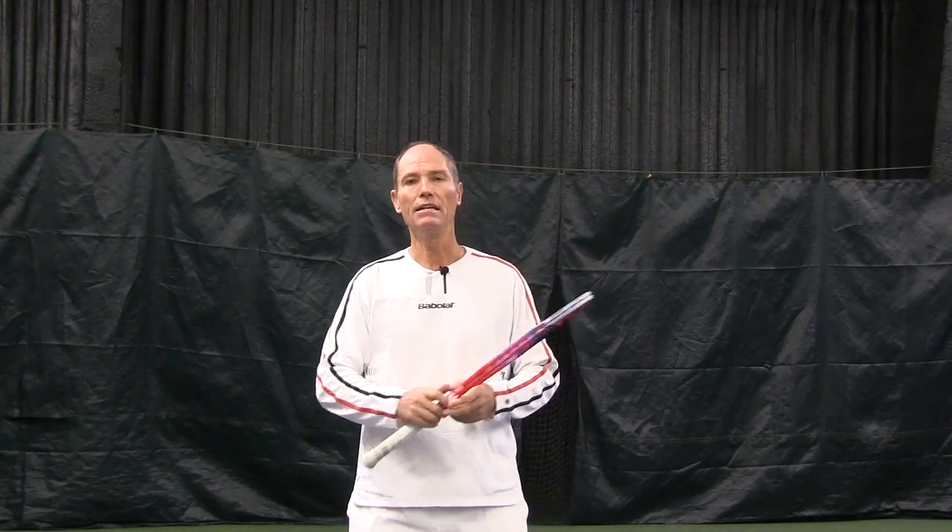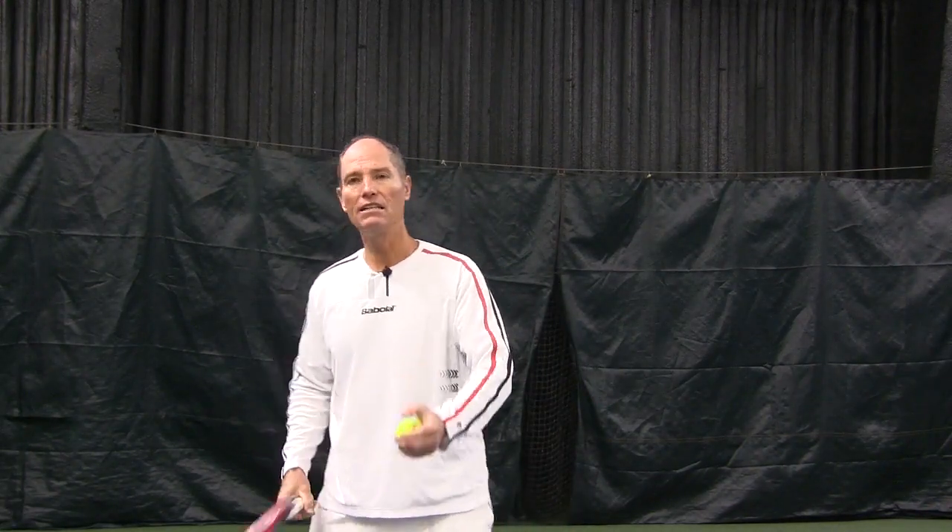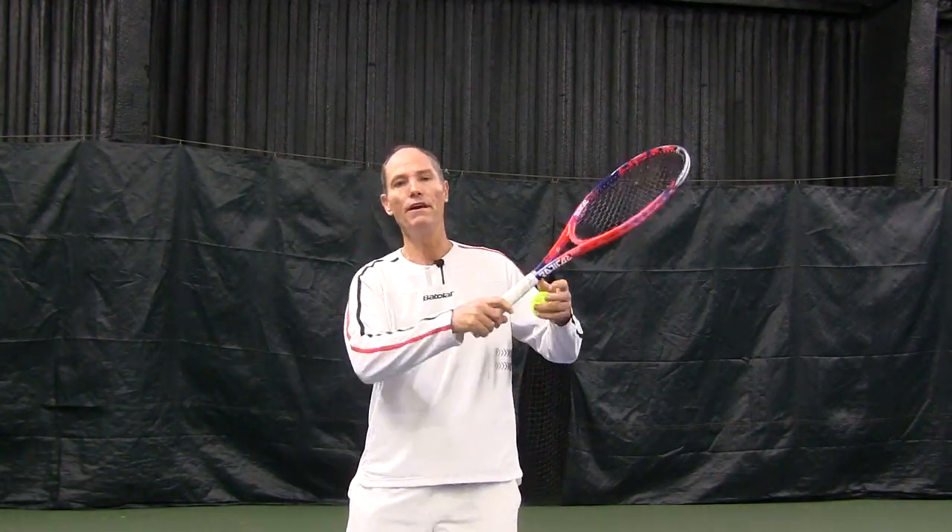The faster your racket head, the faster the ball. If my racket head is not going fast, it doesn't matter how much effort I put into the shot — the ball is not going to go fast. The racket head has to go very fast.